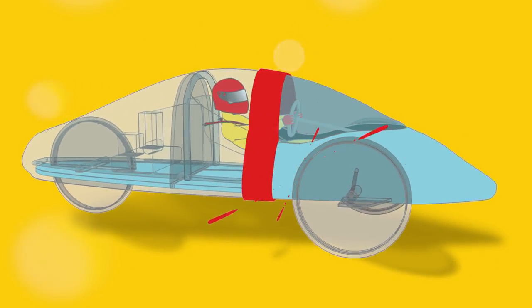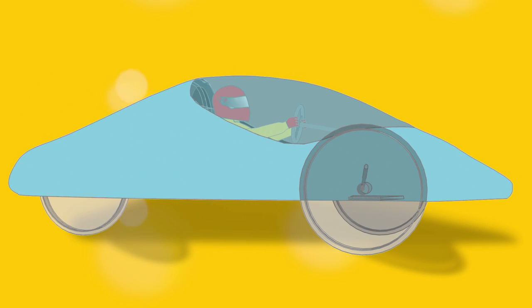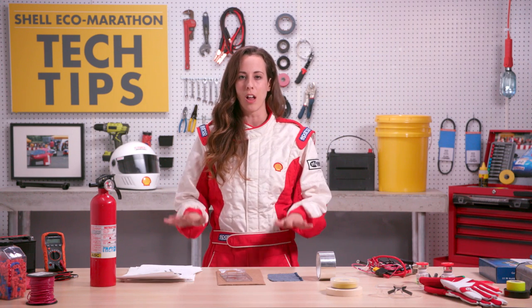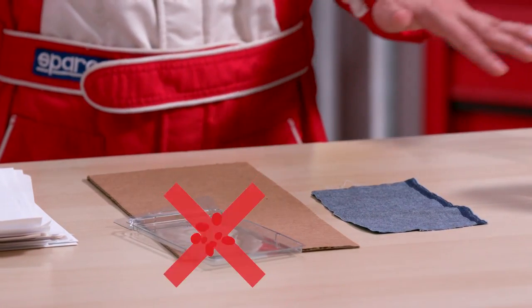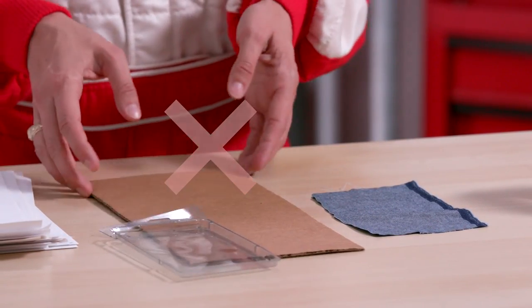Every vehicle must have a solid floor that completely separates the driver's compartment from the road. The vehicle body needs to fully surround the driver, so no open-top cars are permitted. To protect the driver, the vehicle's bodywork should have a solid and sturdy construction, so do not use materials like thin film, cardboard, or fabric.